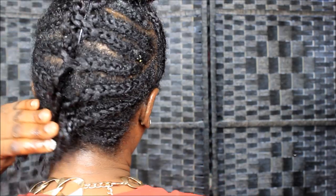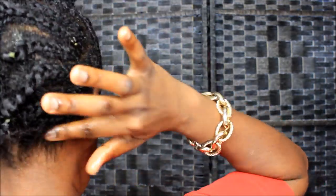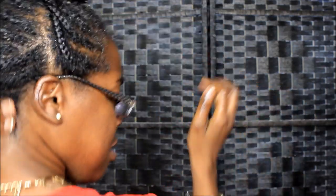Y'all, you know I see my struggle braids going on. I'm turning around to let y'all see the back. Yeah, they're down, so I'm going to go ahead and grease the bottom of my hair here. Get all of that in there.